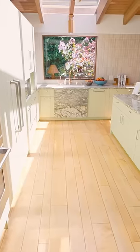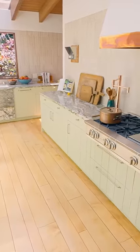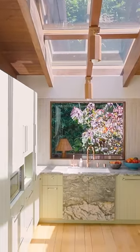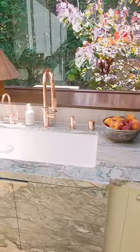I saw a photo of a green kitchen years ago, fell in love, and was obsessed. When it came to doing my own kitchen, I knew I wanted to do something green, but I wasn't sure what. That was kind of in my head going into this kitchen. We actually ripped out the whole kitchen and redid it, and then we kind of had this blank canvas.